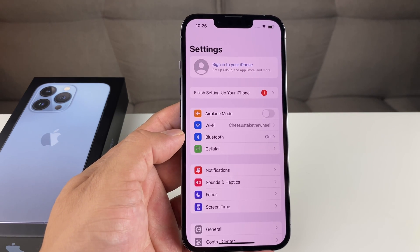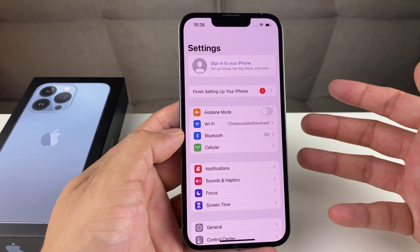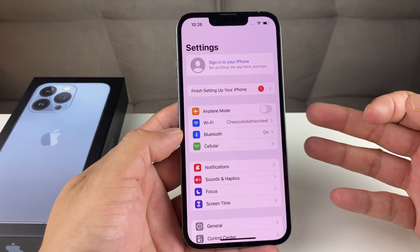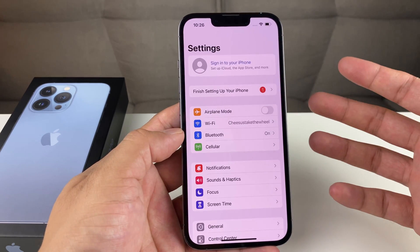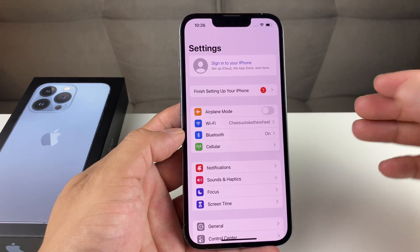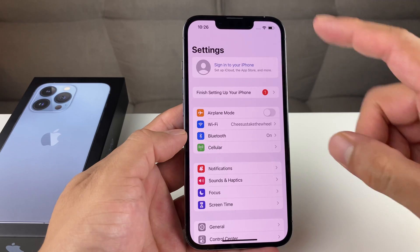This will completely remove your account, and this is really important. If you reset the phone without removing your Apple ID, the next time someone tries to set it up — or if you try to set it up — you're going to be asked for that email and password. This is known as iCloud Activation Lock, and it pretty much makes the phone useless because you can't get back into it.